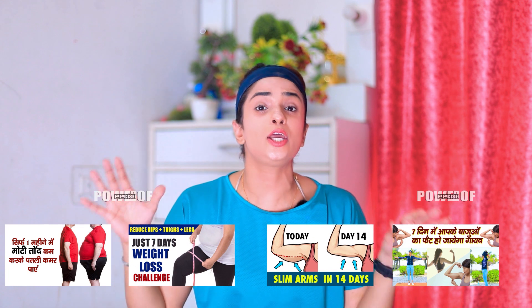There are many videos on my channel about tummy, arms, thighs, belly area, and back fat. You can follow any of them and set your timetable into a routine. So let's start a better workout right away.